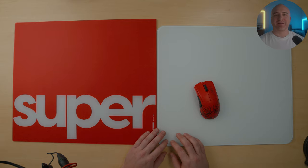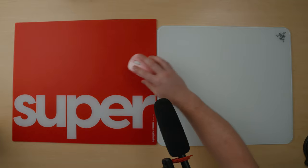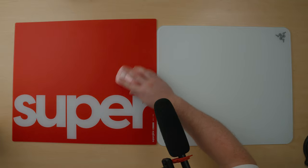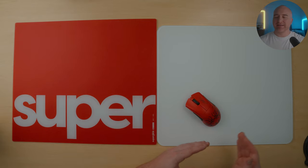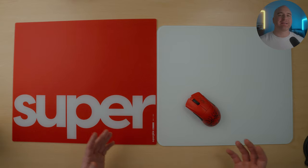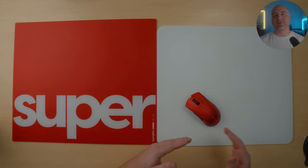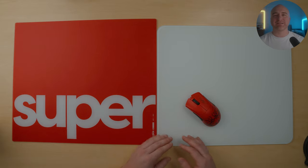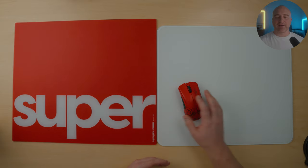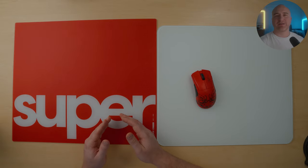Let me show you guys what I'm talking about. The Atlas is slightly quieter than the Pulsar Superglide, but by no means is this a quiet pad in any way, shape, or form. Depending on the skates you use, you can have different audible differences between these two pads. With the scratchier characteristics of the Razer Atlas, I do feel like you get a bit more control using it as opposed to something like the Superglide.